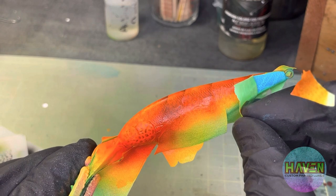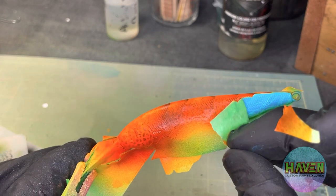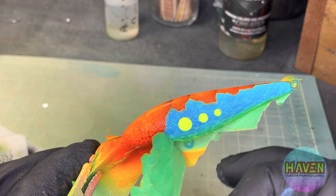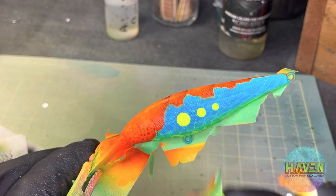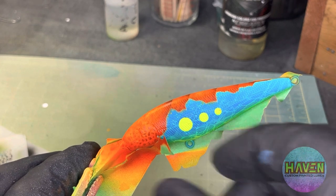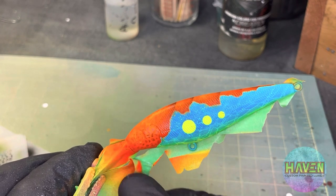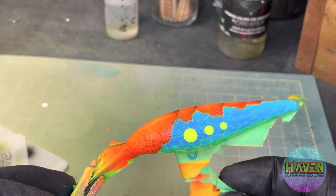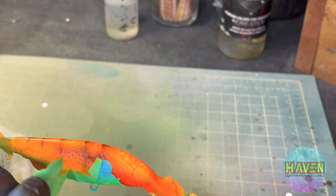Peel everything off. What I really like about this pattern is that we have kind of a natural looking cooked shrimp shell on the top, but the sides are still that very traditional, almost unicolor type fishing lure look — which I love. The walleye are going to see this no problem, which is exactly what I want.